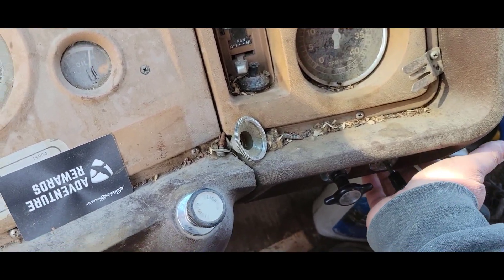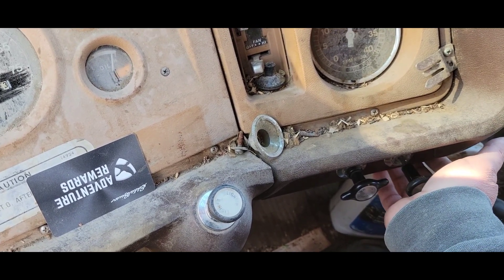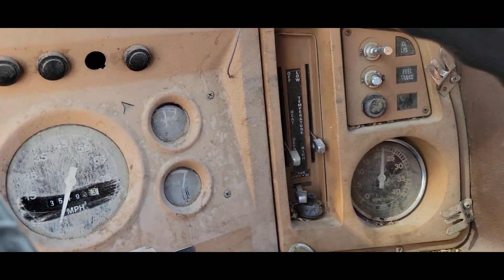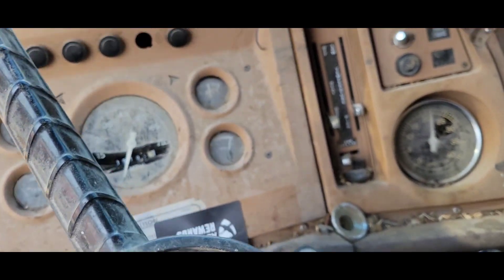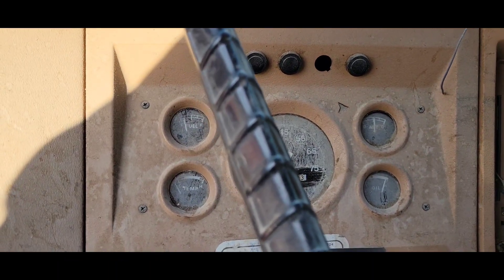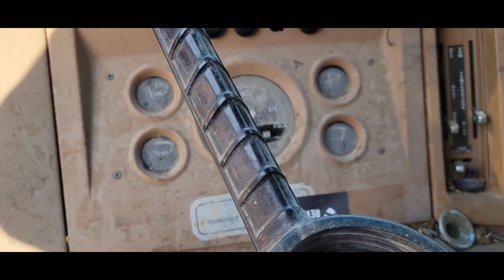The tach doesn't work — dang it. Seems to run pretty good, not too shabby. Let's see if the old girl will move here in a minute. I'll be back.